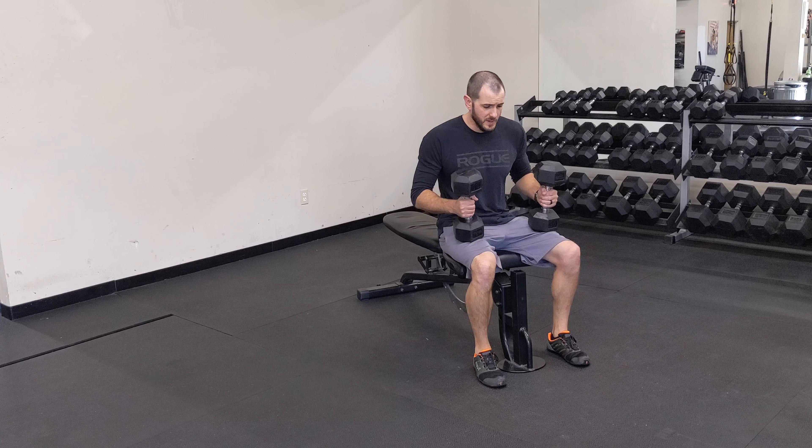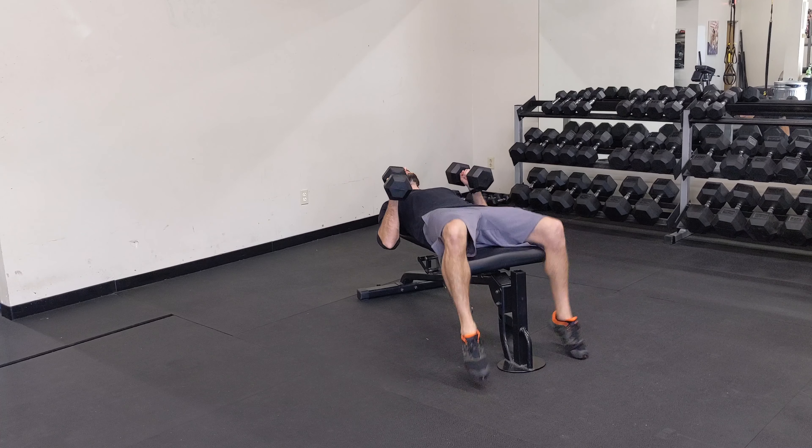For the dumbbell fly, I'm going to get two dumbbells. Attach them to your shoulder before you lay back.